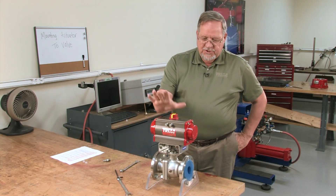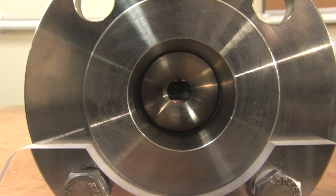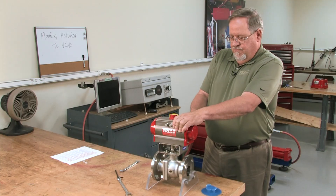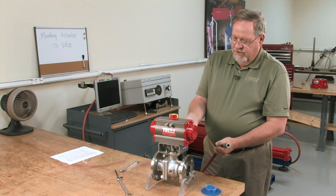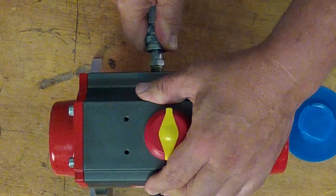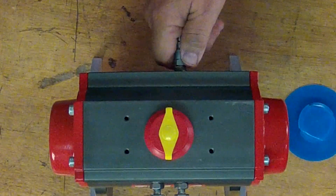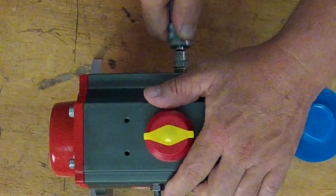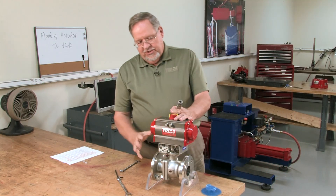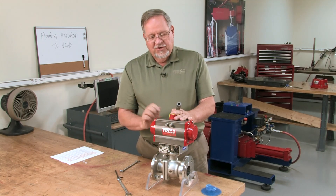We now have all the mounting hardware snugged down and ready to go. We're going to make sure that as we look in the valve it's closed, then we'll put a little air on it and test it for operation. Since this is a double acting actuator, we have to move over to the other port to close it again. Now moving it back to the open position to make sure the valve is in the full open position — it looks pretty good. If we needed to adjust the travel, we can do so by adjusting our stop bolts here to adjust the open and close positions of the valve.